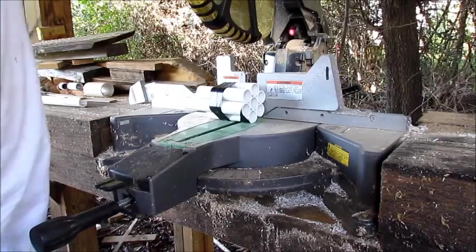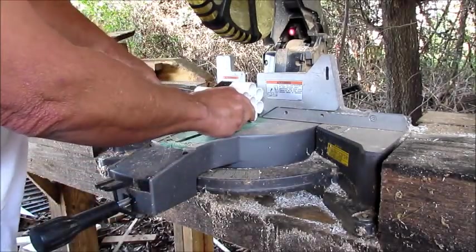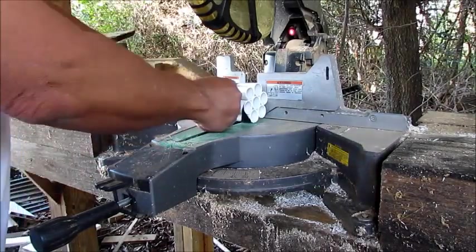Y'all didn't know I had this big old saw over here, did you? I usually use that little one over there, but when I'm cutting big stuff and stuff that has to be perfect, I use this laser saw right here.